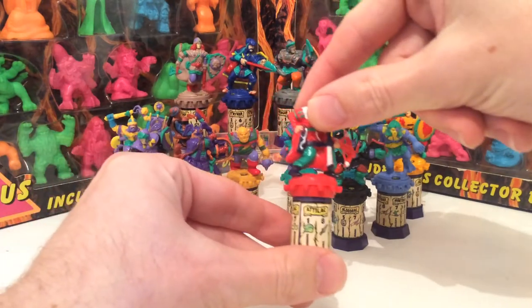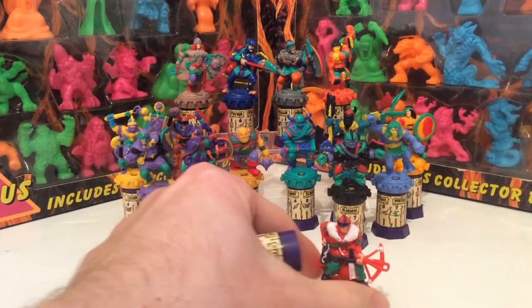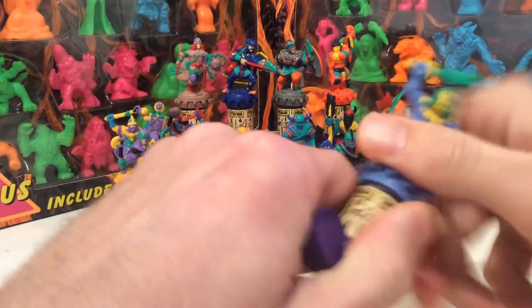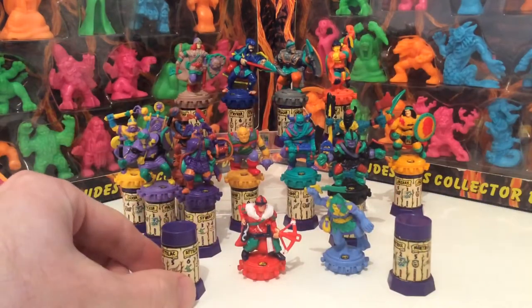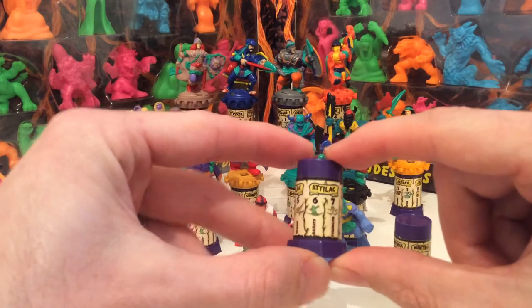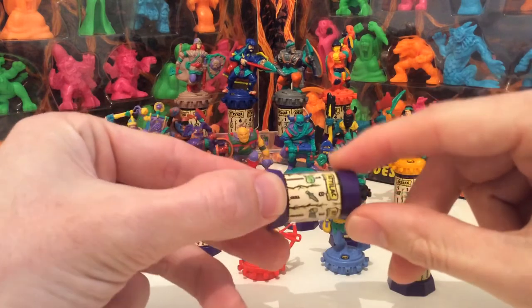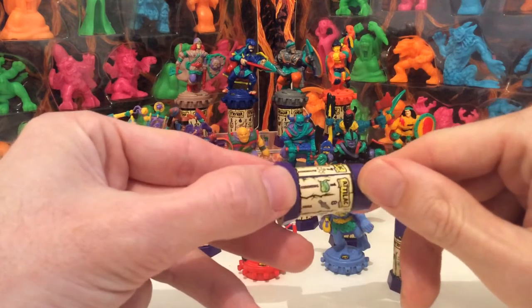So if I use this guy here — his name is Attilak — you could remove the figure from its base, place it there, and I'll battle him against this guy, Mantrax, and put Mantrax next to him. Their bases became a sort of pair of dice to battle with, and as you can see around the base there's a variety of different statistics: agility, strength, cunning, skill, brains, speed, bravery, and magic.